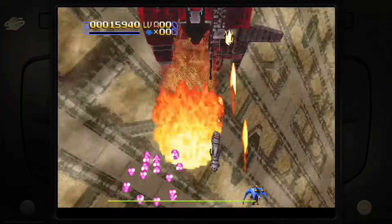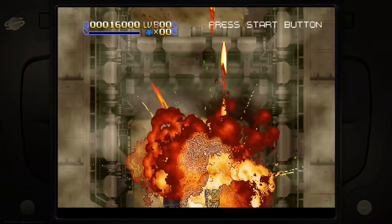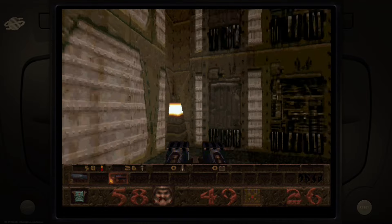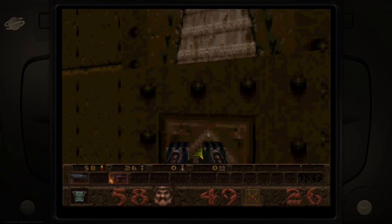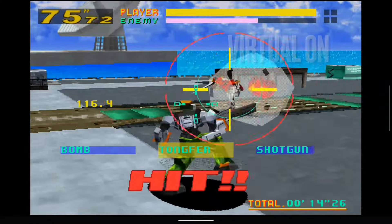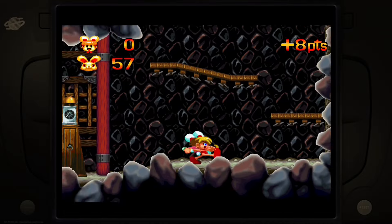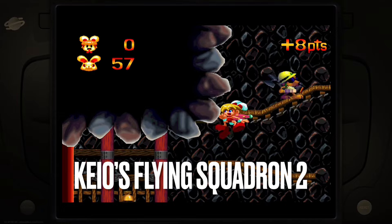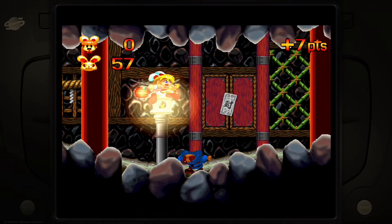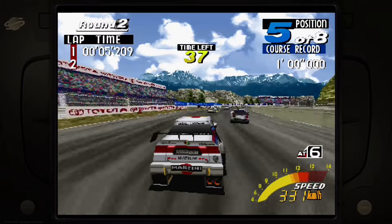The first use case is Saturn via emulation. Having a wireless Saturn controller with low input lag thanks to the 2.4 GHz connection, plus the addition of an analog stick for games that support it, offers a really authentic experience. The analog stick makes games like Quake feel much more responsive, and the mini sticks let you play games like Virtual On — which needed an expensive controller — with ease. The additional buttons can be mapped for button combinations or save state functionality, and I've really thoroughly enjoyed playing the Saturn this way.